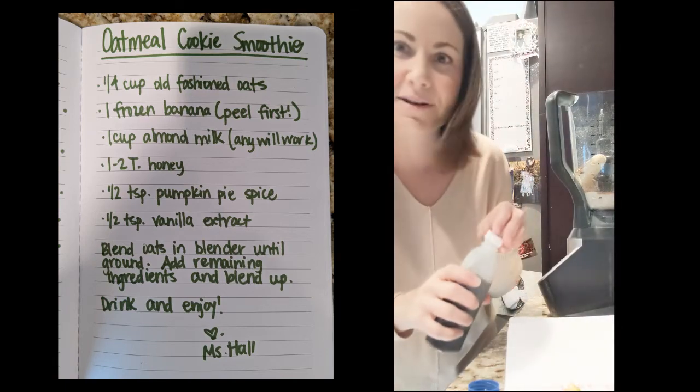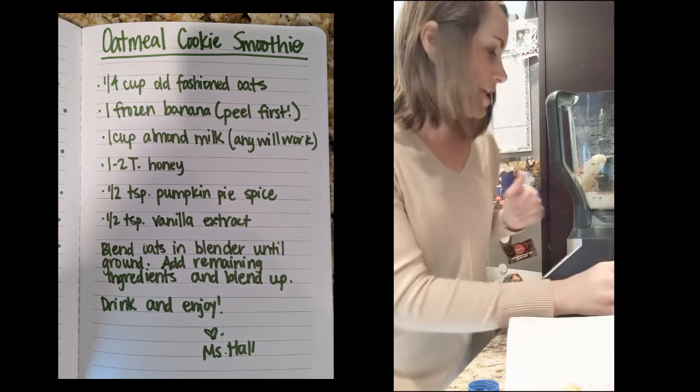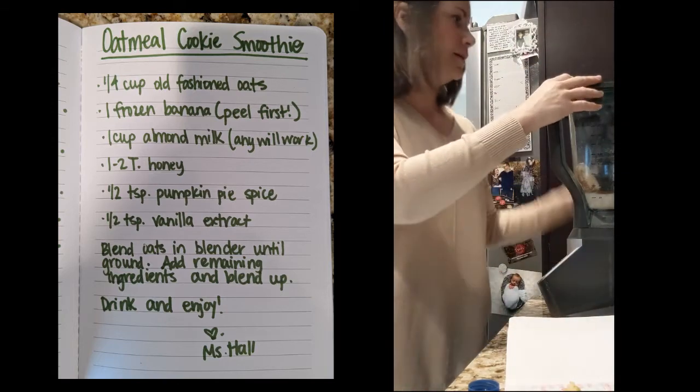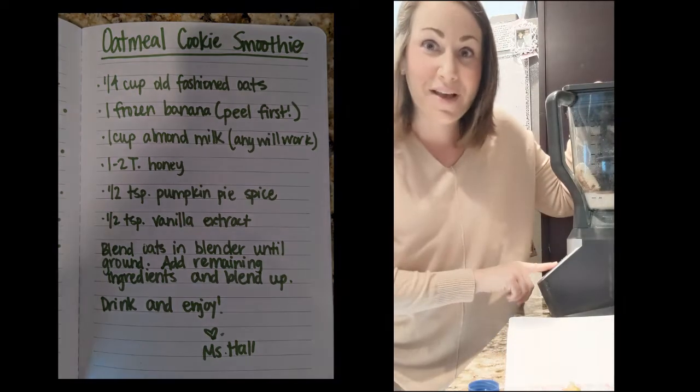I think that's everything — I'm checking my recipe. Yeah, it looks like everything. So once you have all of the rest of your ingredients in, put the lid on your blender and blend it up.